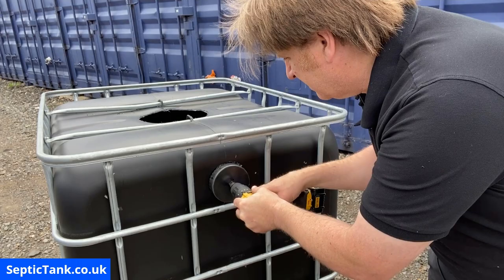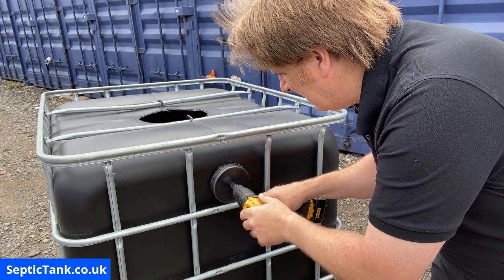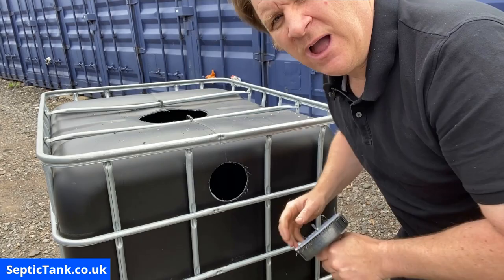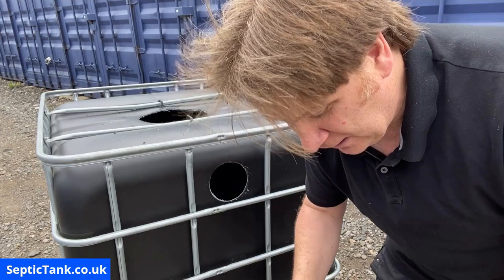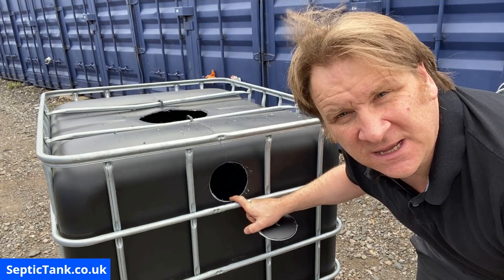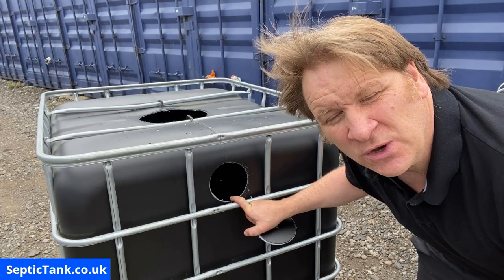The drill bit has gone in — now only the teeth on the cutter are making contact with the German black plastic IBC. Drilling the hole — and there it is. As you can probably notice, I'm not wearing my goggles, which is very silly of me. But there's the hole, there's the plug I just cut out, and there is the outlet hole on this side of the IBC tank.